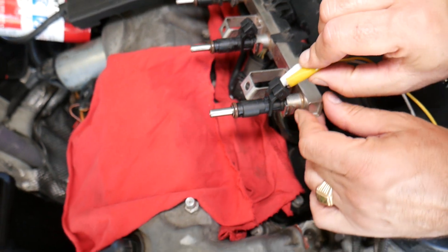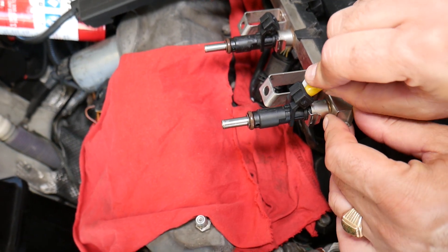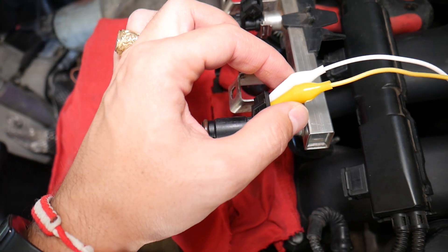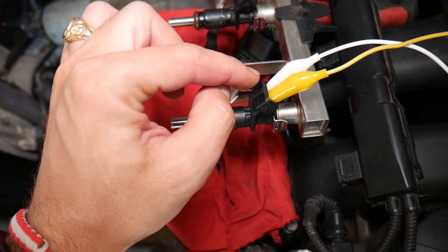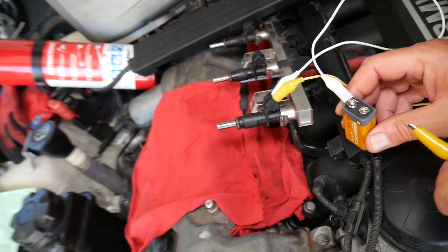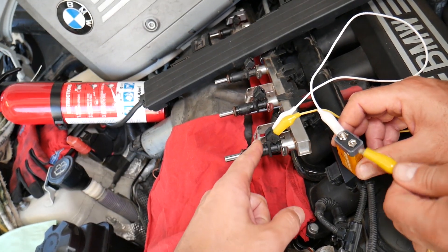It doesn't matter which wire you connect to positive or negative — you can reverse them, due to the fact that it's a coil that opens and closes. It's super important not to touch the two wires together once you have a battery source, because otherwise you will burn that coil and destroy that injector.